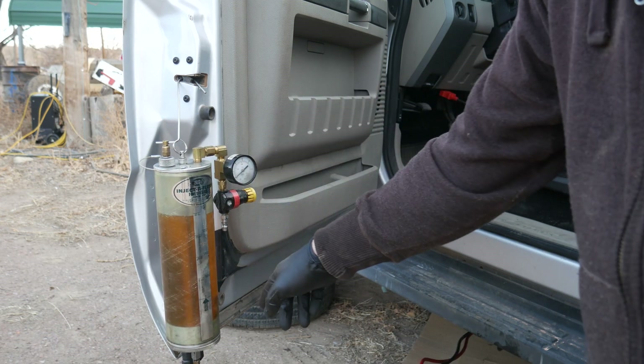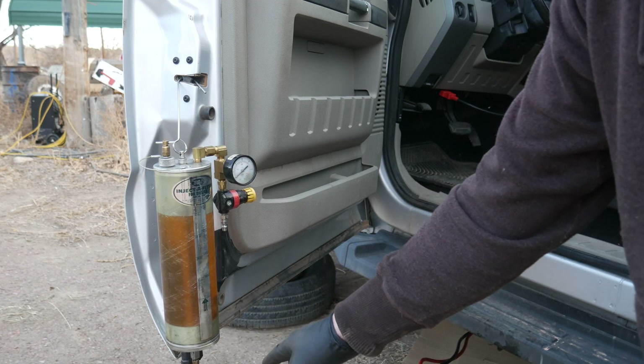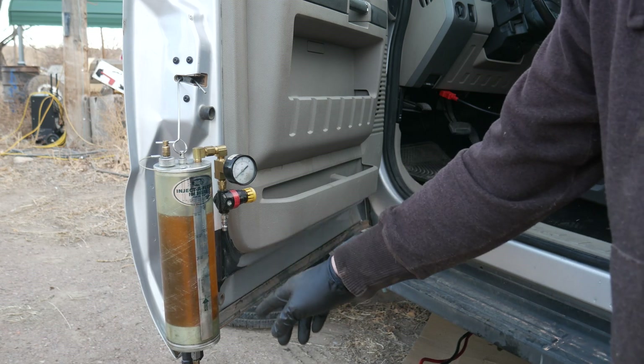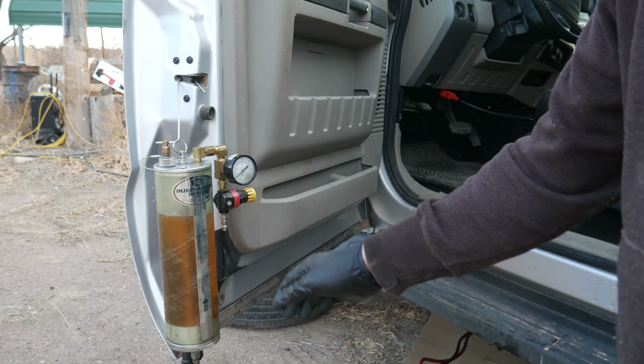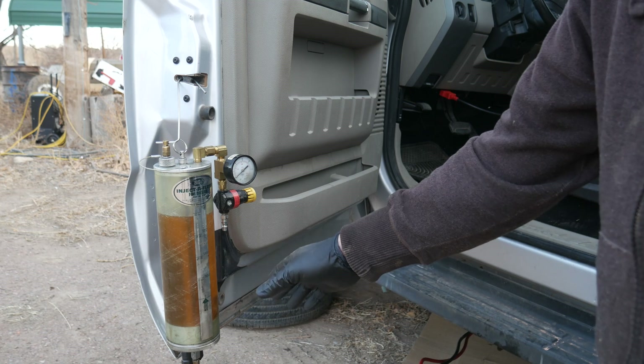I opened the valve on the red hose going to the inlet of the fuel pump. We can see some bubbles coming up as it's purging air out of the lines. I'm going to cycle the key a couple of times — we shouldn't have to worry much since the conditioning unit is already full of fuel, but we'll cycle it anyway.